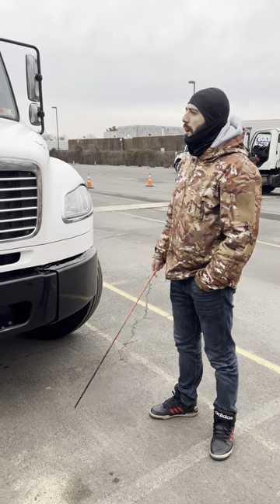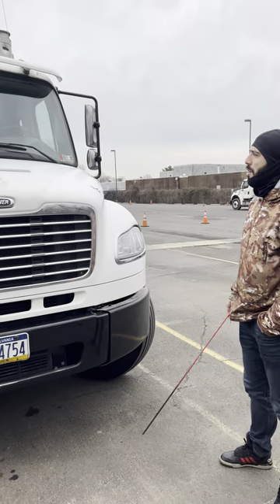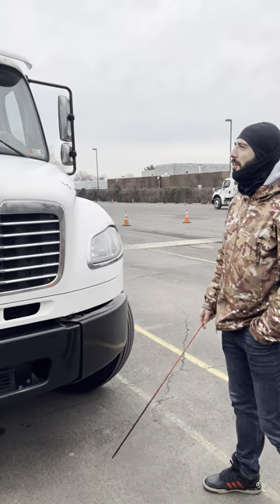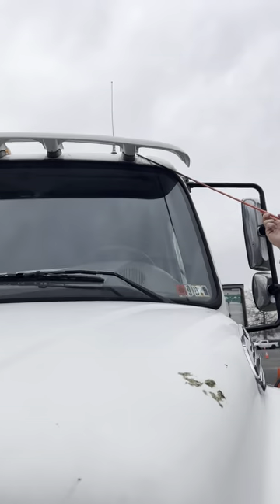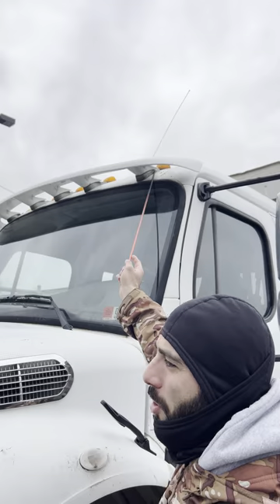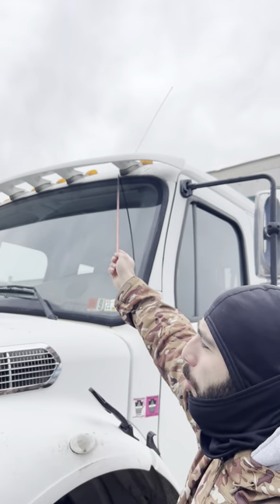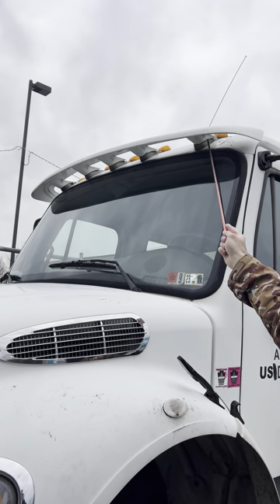Pre-trip inspection outside, front of truck. Clearance lights: good and secure, no crack, no damage, all present, works properly.